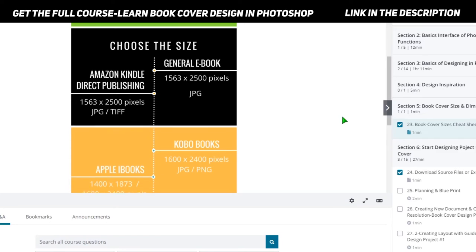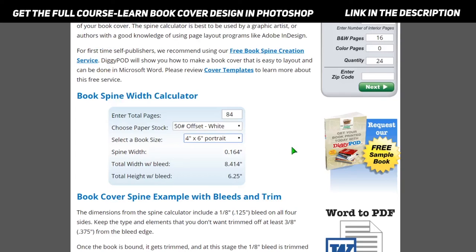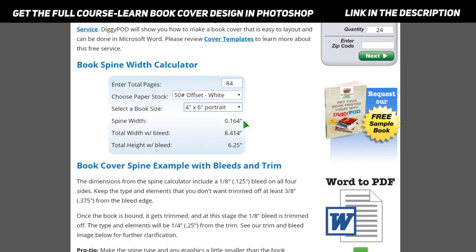After entering all the details, the calculator shows you the spine width in inches. For example, if you have 84 pages, the spine width would be 0.164 inches. The total width with bleed — if you are adding bleed for printing purposes — would be 8.44 inches, and that would be the total size of your book cover image.